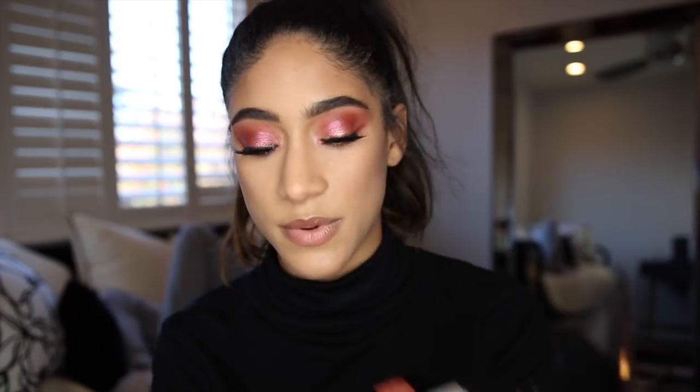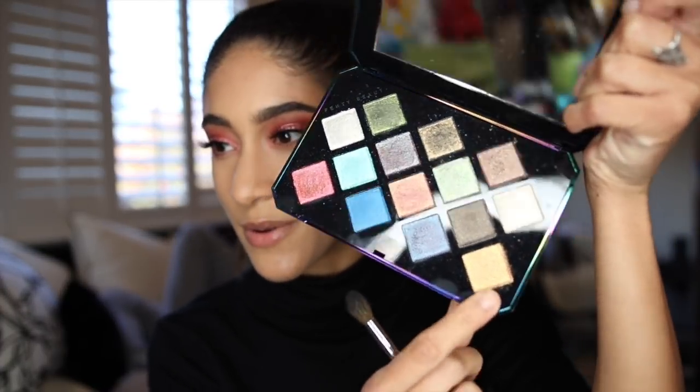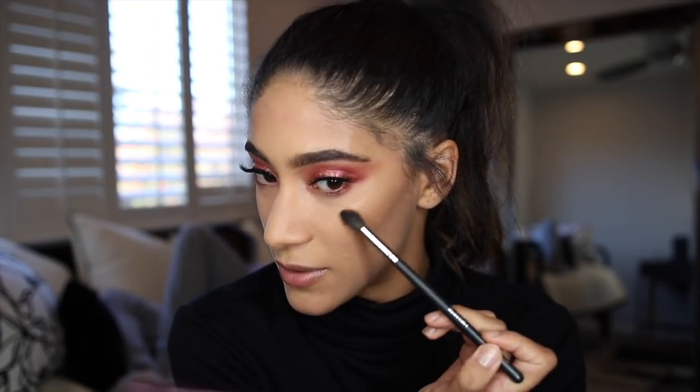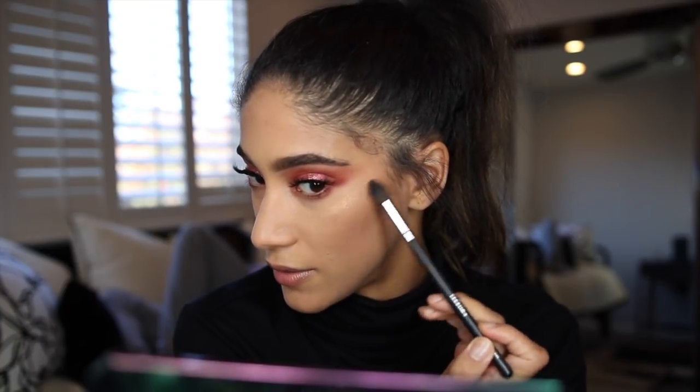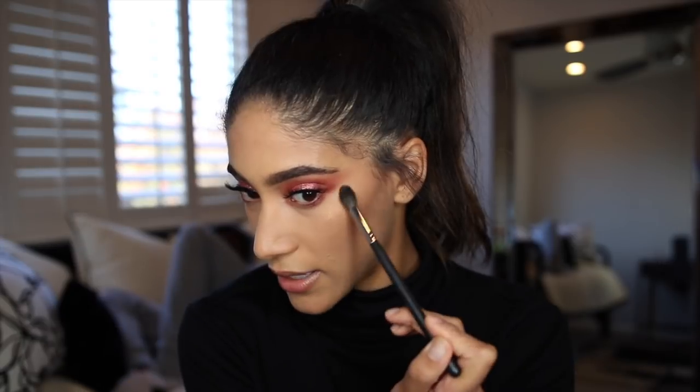I'm just going to finish off the face. I'm actually going to use one of these shades as highlighter today — I'm going to be using the shade Mars on Fire and use that just as a little bit of a highlighter. I've seen people use this as highlighter and I want to. And wow, that's really, really pretty. If you like glitter, then this palette's for you.